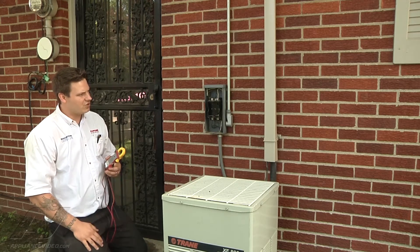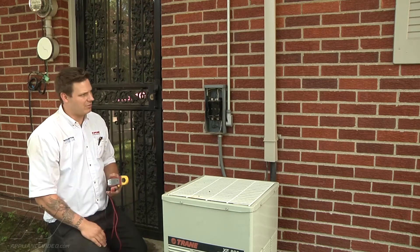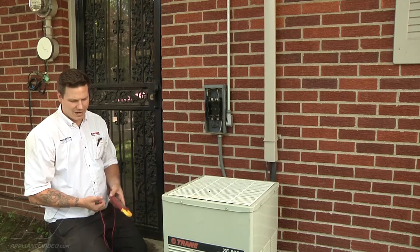So what I'm going to do is go in there, check the breaker, reset it, see if that fixes our problem. And then we'll come back out and check our voltage again.